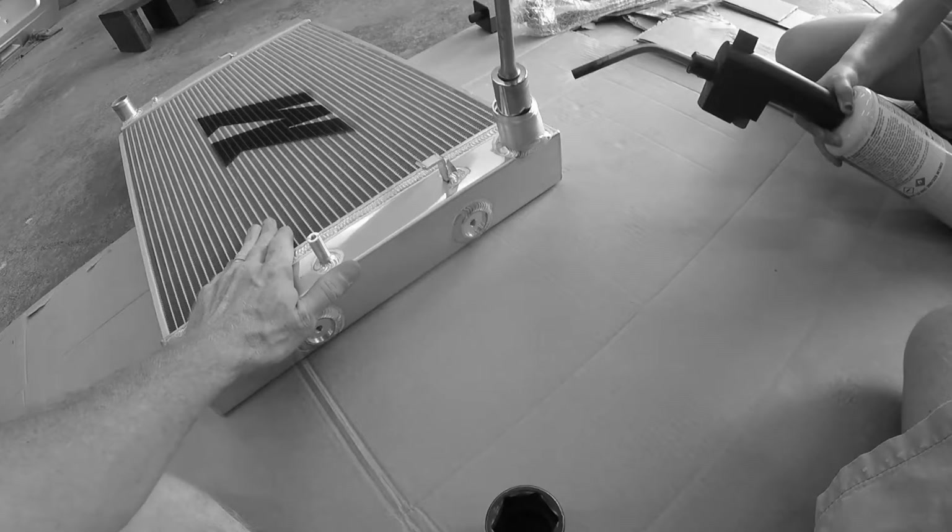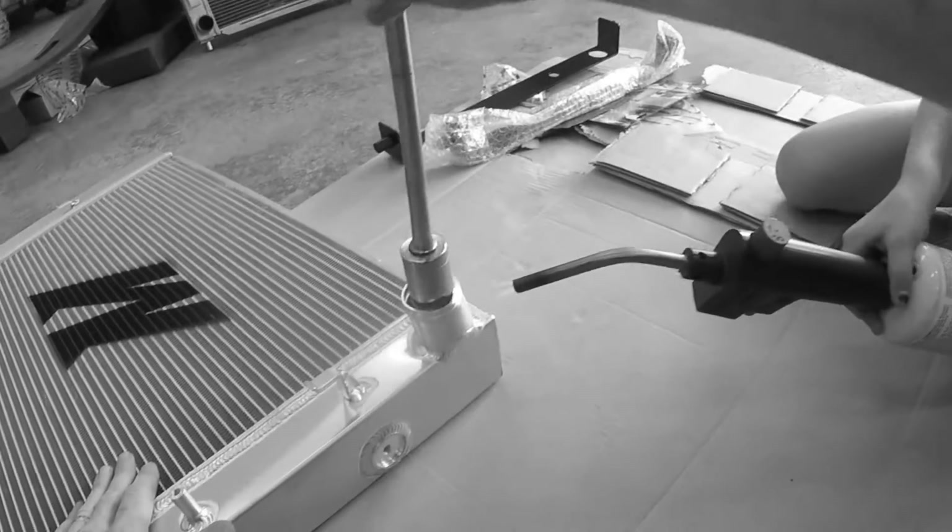Well, that worked. It took a few minutes, so I'll upload that repair in a separate video to help keep this one short.